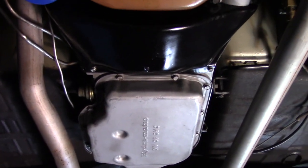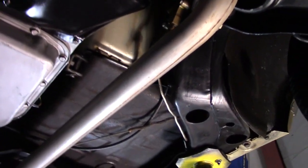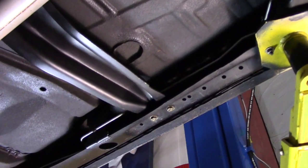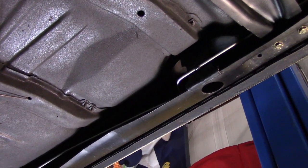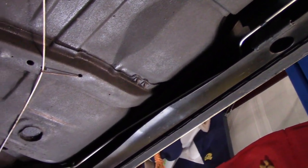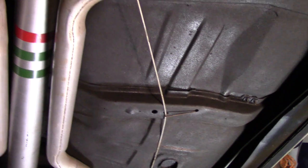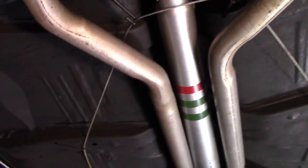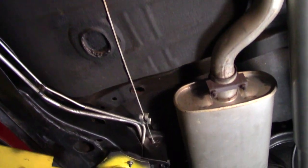The transmission, the engine — super, super dry under here. The frame looks like this car has never had any sort of inclement activity. The frame never looks like it's been straightened or beat on in any way. The pans are stunning, beautiful, and original. I see no patches, no cuts — everything appears to be factory original.